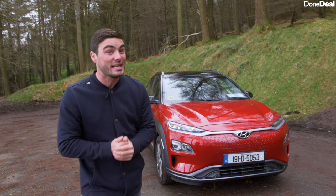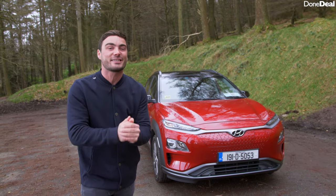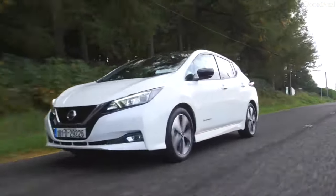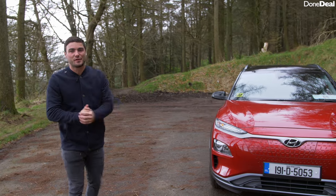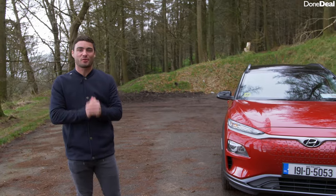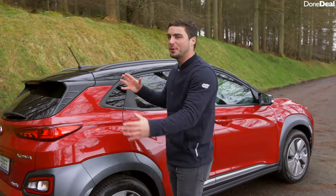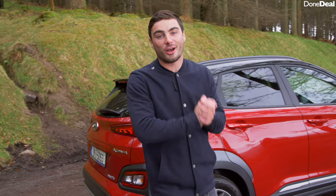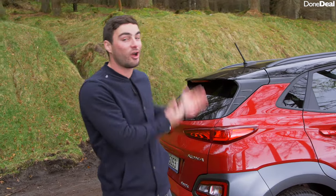Now its main competitor is the Nissan Leaf. Last year, believe it or not, in 2019, they sold the exact same number of Nissan Leafs as Hyundai Kona Electrics, so it's certainly going to be an interesting review. Make sure to hit the thumbs up and subscribe, but for now we're going to check out the boot space. Before we open up the boot and delve deeper into our Hyundai Kona Electric review, I think it's worth talking about how much it costs to buy one.